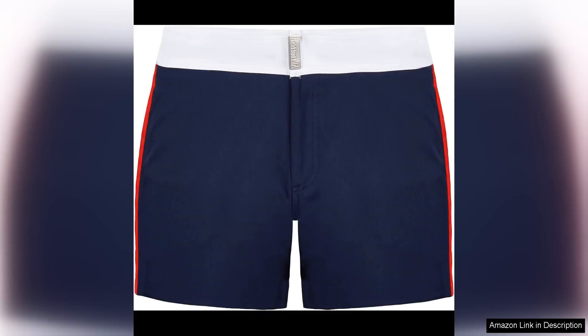I recently purchased the Vila Brequin men's stretch swim trunks with a flat belt and I must say I am thoroughly impressed with the quality and design of these swim trunks. First and foremost, the fit of these swim trunks is fantastic. The stretch material allows for a comfortable and flexible fit, making them perfect for any water activity.